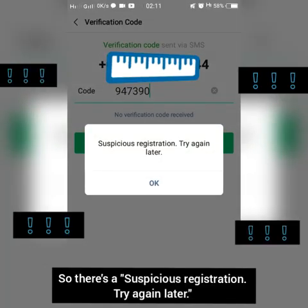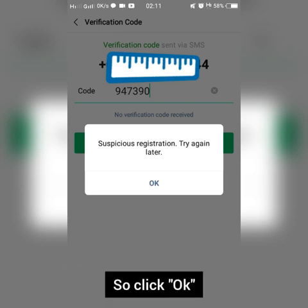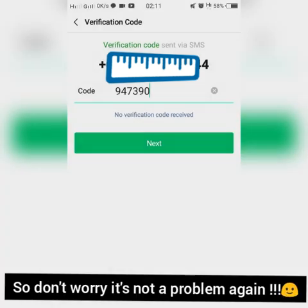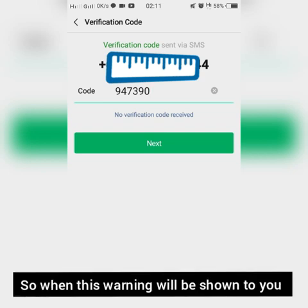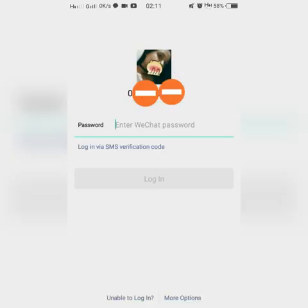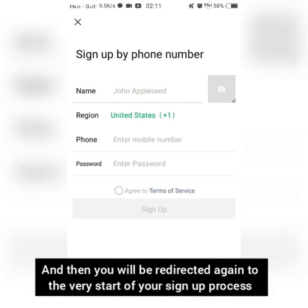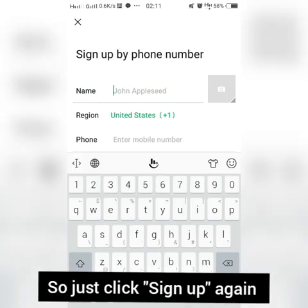There may be a 'suspicious registration — try again later' warning. Click OK, and don't worry — it's not a big problem. When this warning appears, just click go back and you will be redirected to the very start of your sign-up process. Then click sign up again.